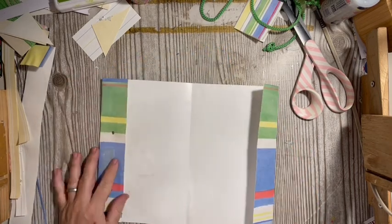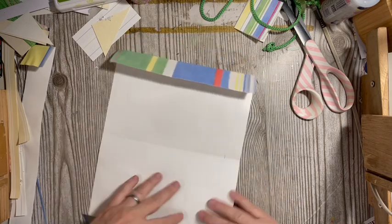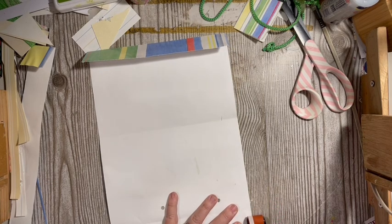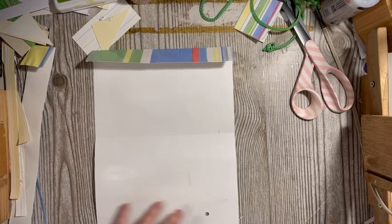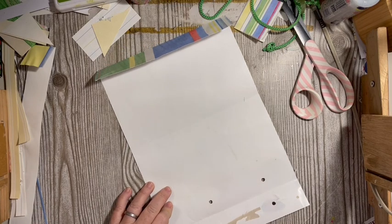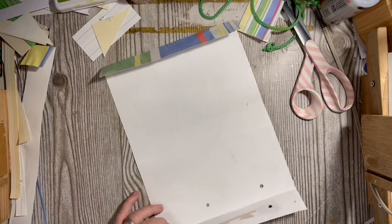Similar to what we do with scrapbook paper and other things when we turn them into pages, I'm going to use the ATG gun because this paper is shiny.